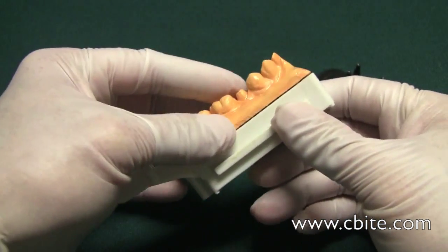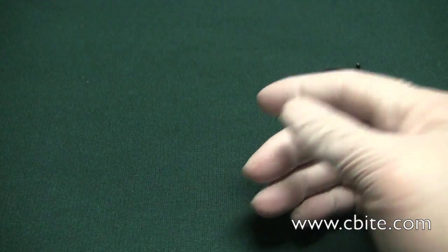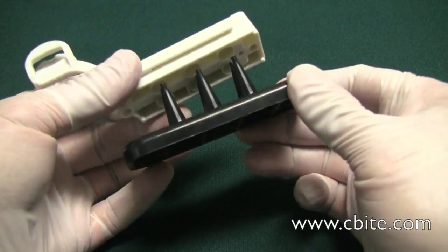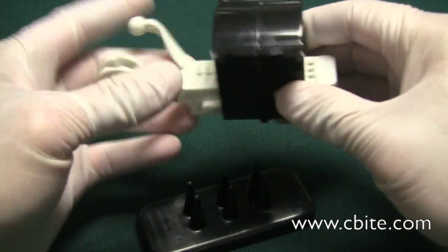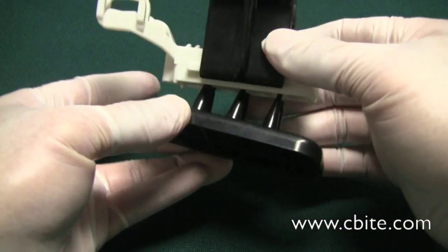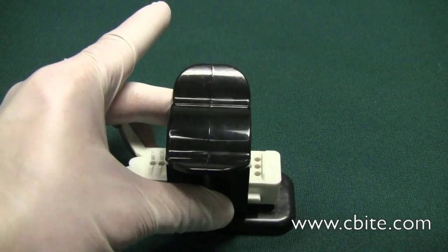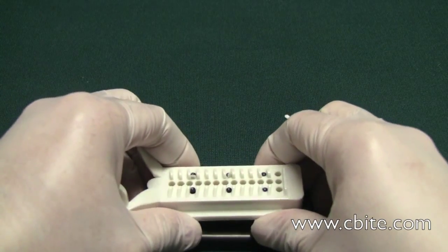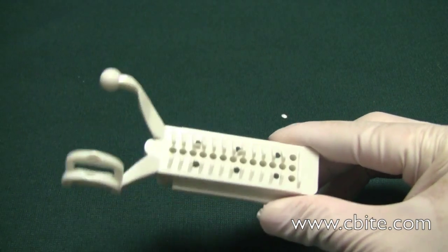This one has already been ejected, but let me show how that works on the articulator without the model on it so you can understand the process. You put this under there, under the guides, and tap it. As you can see, what it does is break the thin membrane on top.